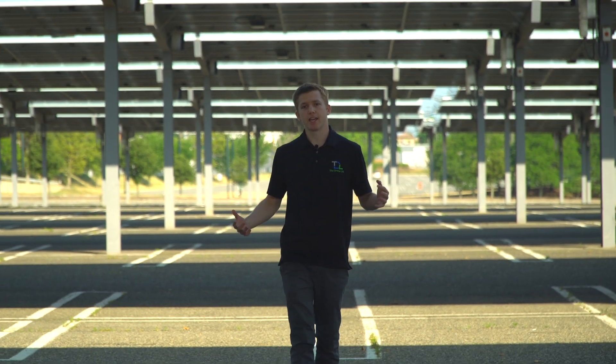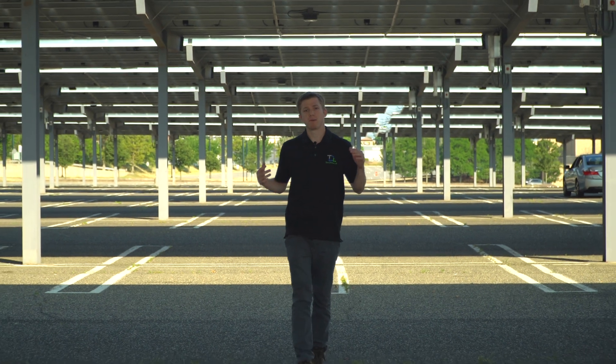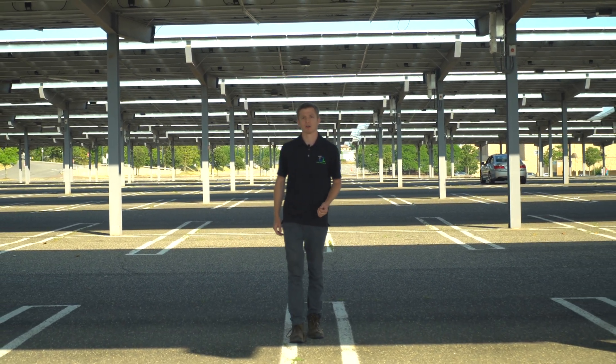This is the Solar Carport and today we're going to be using unmanned drones and thermal technology to inspect every panel in this 2.6 megawatt system. Let's get started.